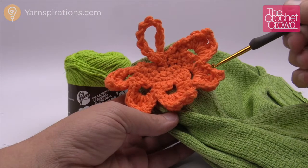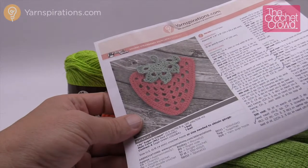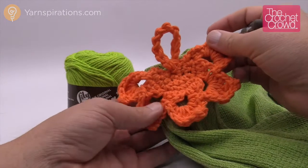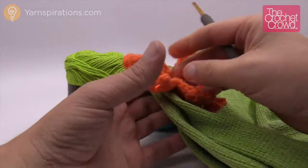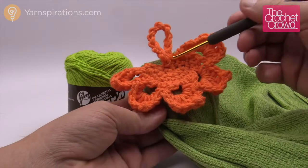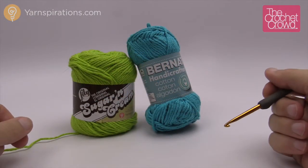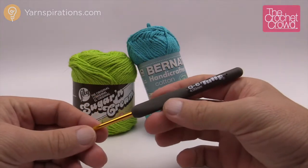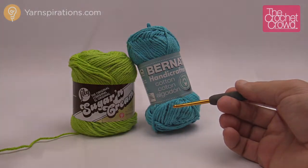Welcome back to The Crochet Crowd as well as Yarnspirations.com. Today's tutorial we're going to make towel toppers just like so. This is the leafy top — I got this pattern from an existing pattern on Yarnspirations and this is a strawberry. I really liked the towel topper. It'll take me a little bit more than ten minutes to show you. Once you get one done, I just took a tea towel, fanned it up, and slapped my stitch right through it so I can hang it up when I'm not using it. You're going to need Lily Sugar and Cream or Bernat Handicrafter cotton yarn, and a size G 4mm crochet hook. You can do one solid color or change as many colors as you wish.